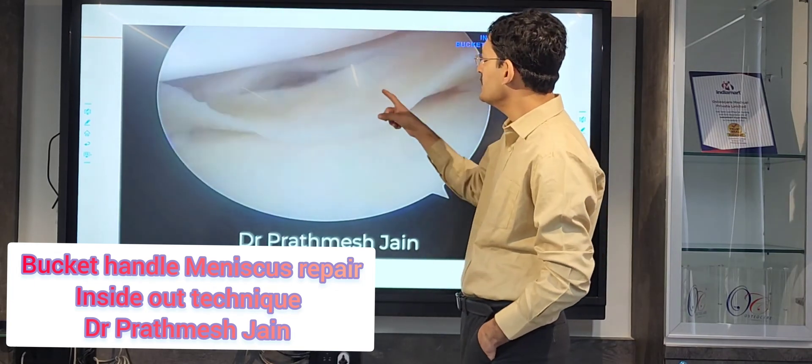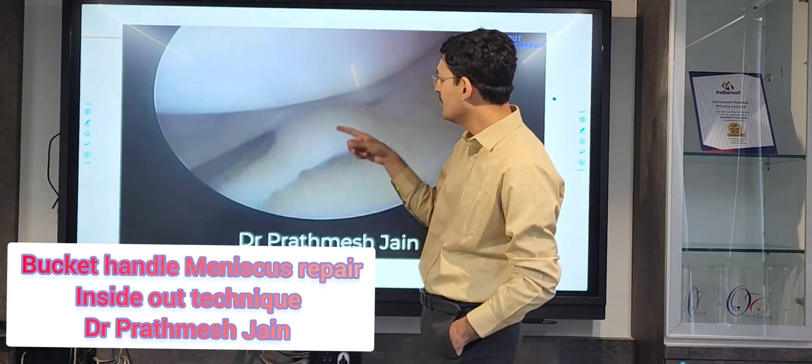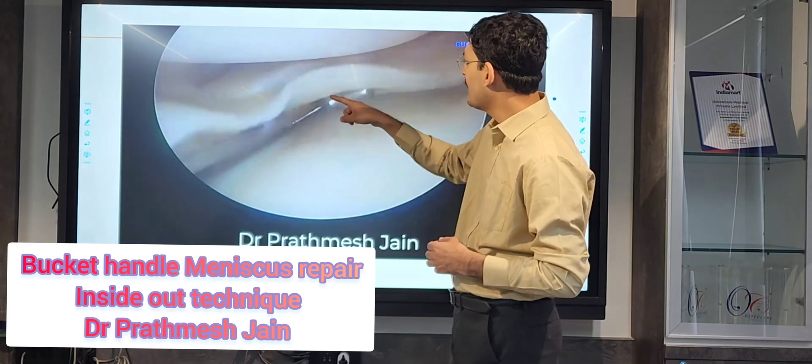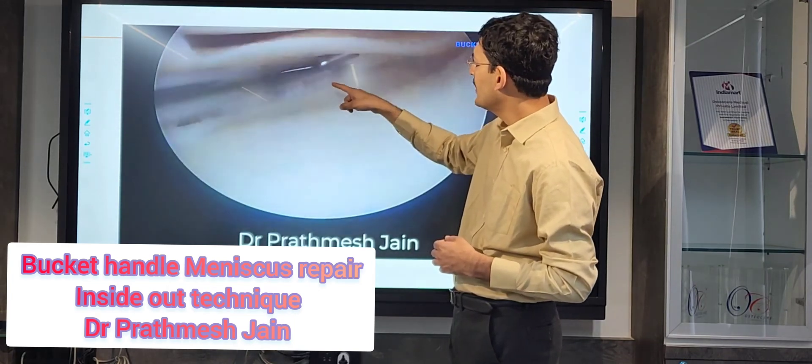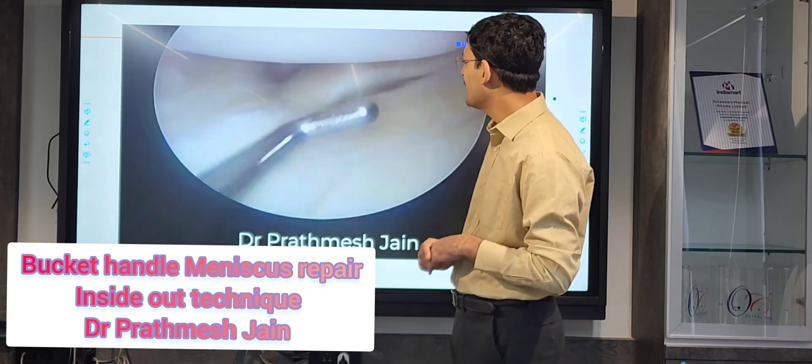We want to repair the anterior zone as well as the posterior zone. This is called a double bucket handle pattern — you have two levels of tear, one anteriorly and one at the back.